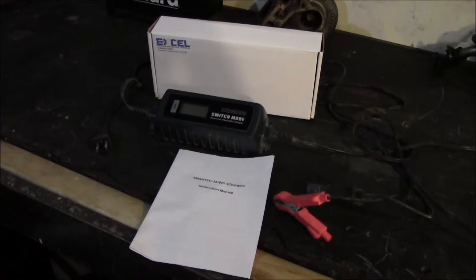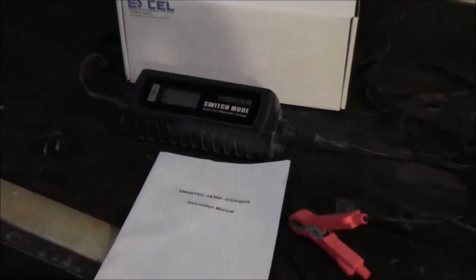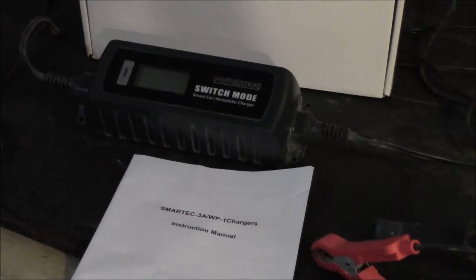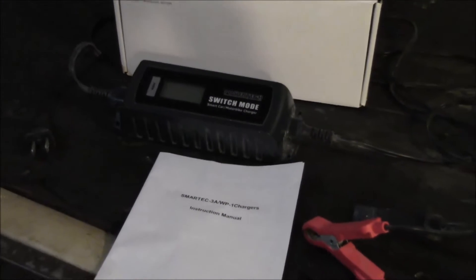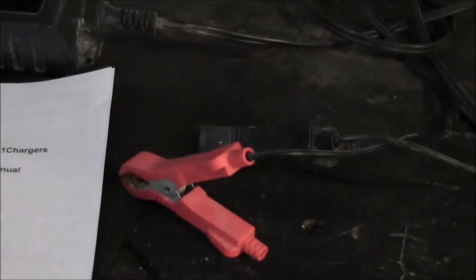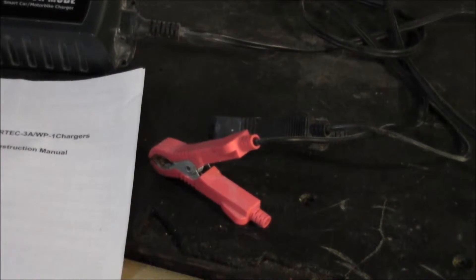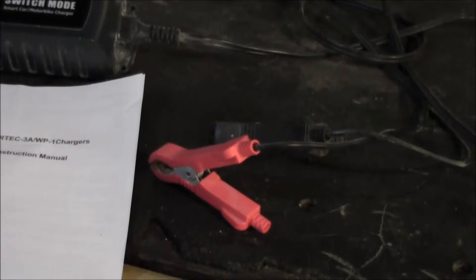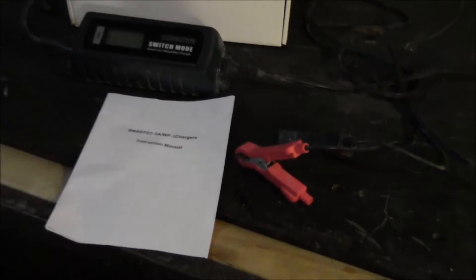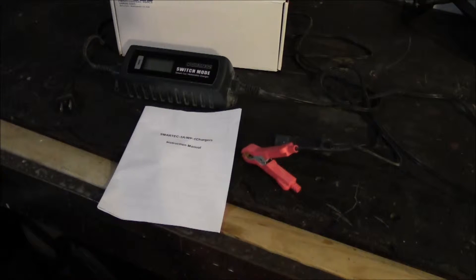This thing seems kind of confusing — some people who've done reviews online don't really seem to understand how to switch through the different modes, so I'm going to try to go through that. The clamps on here are pretty decent, kind of your standard clamp setup. It looks like it'll get on a side terminal battery fairly easily, but that's pretty much all you get — just those clamps. There's no 12-volt power outlet or eye loops for quick-connecting onto a battery.